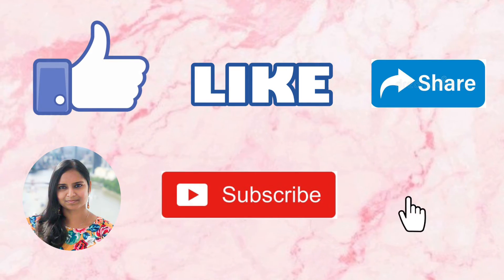The next earring we are going to see is this daily wear earring which is in minakari design and has stones on it. It is so light, so we can use it for daily wear. This can be paired up with any ethnic wear and the price of the earrings is rupees 64.